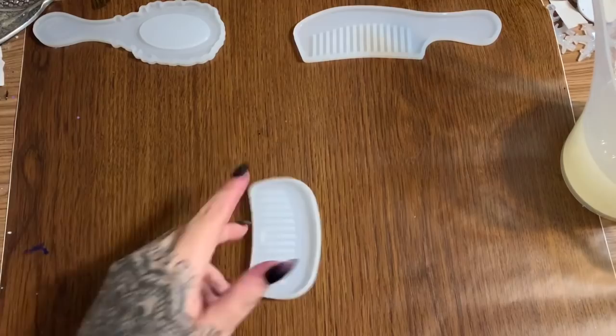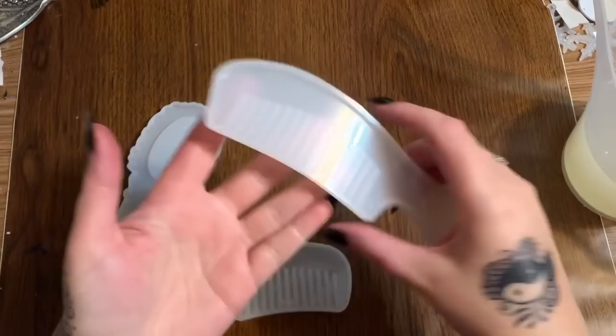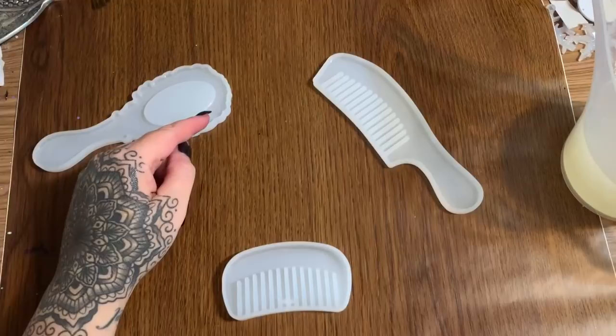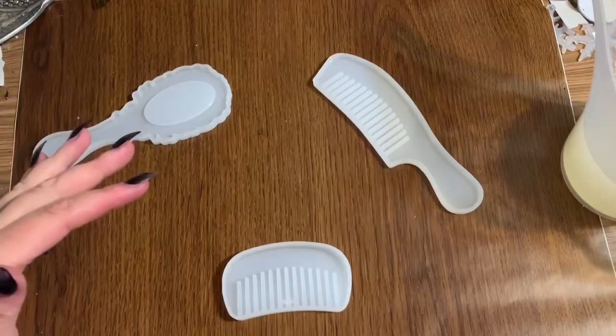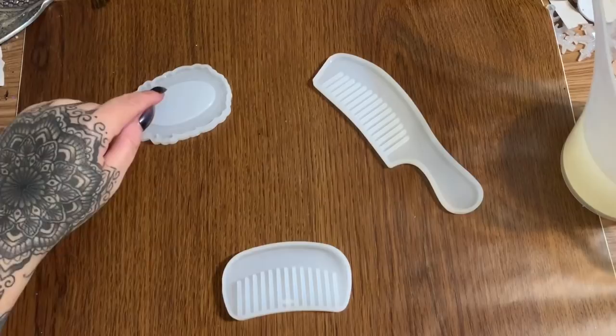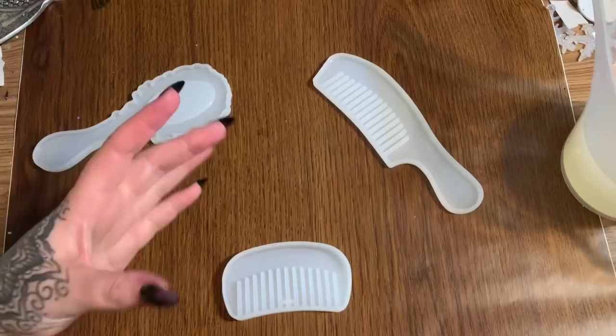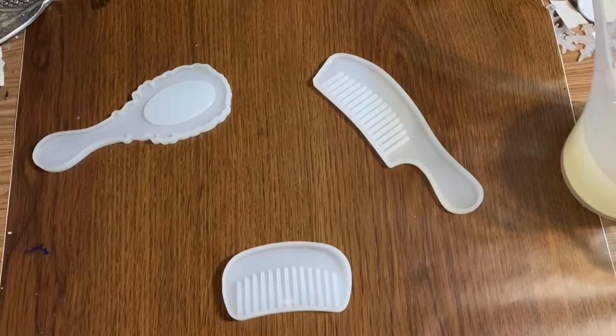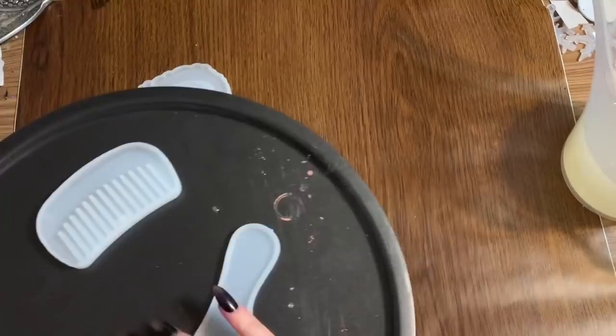I am pouring more resin today in some of my favorite molds — this small little comb, this bigger comb, and this little mirror. Now when you are using mirror molds, they usually come with two or three mirrors, but if you look on Amazon and other craft supply stores, just make sure you measure your mold where the mirror piece will fit in. You can buy those little mirror inserts all over the place.